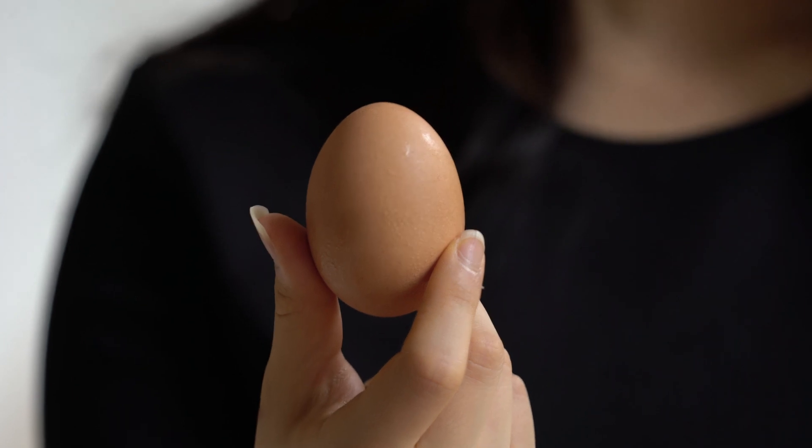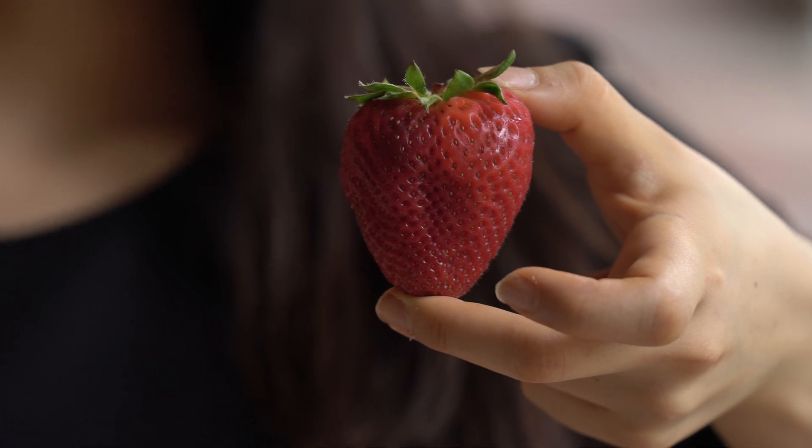You know how fast strawberries rot. But what if you had a bad egg, and you could use that egg to coat the strawberry in a washable coating and make it last a week longer?